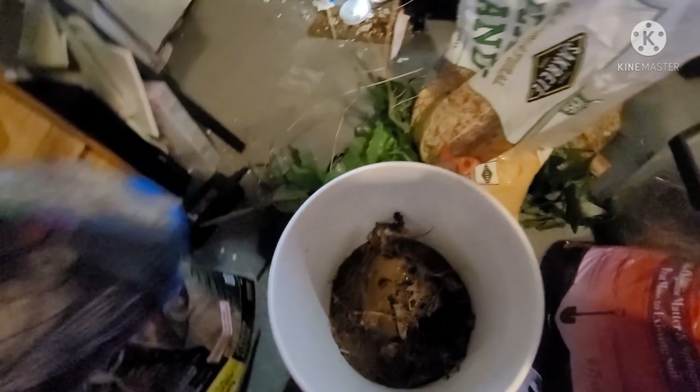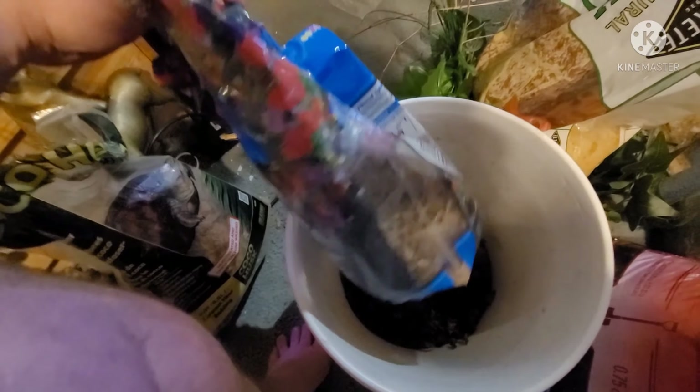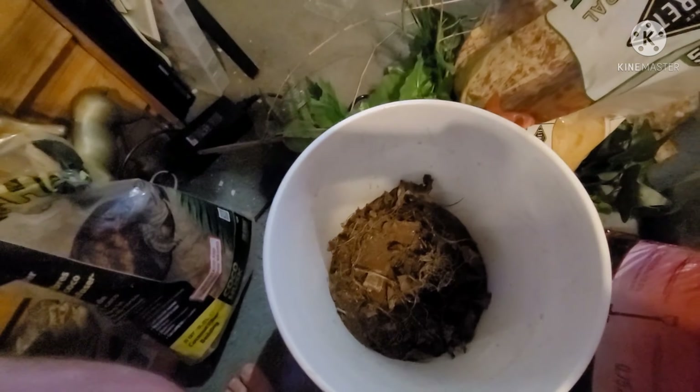One more thing I almost forgot — sphagnum moss. This bag's almost empty; I have another bag to the side I'll have to go grab.